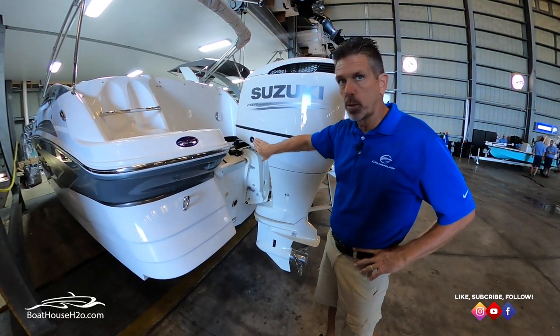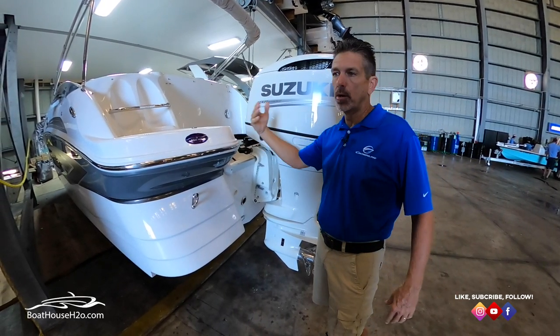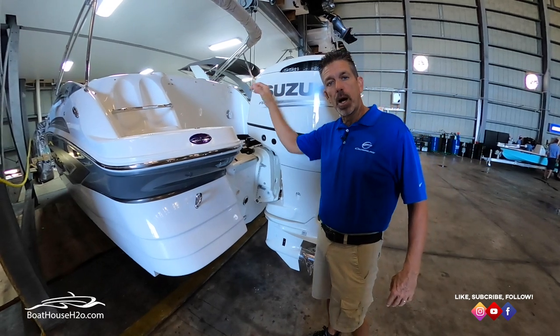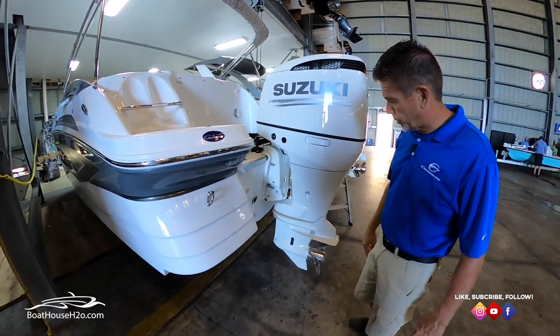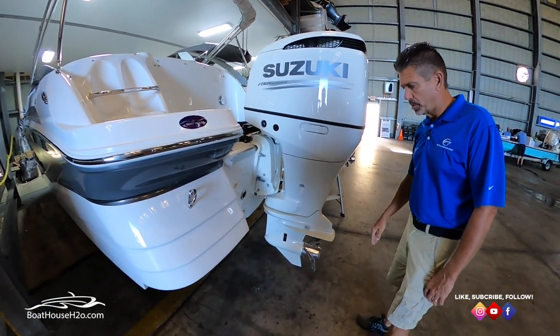Most outboards will also have a trim switch on the engine itself, which lets you operate it from the back of the boat or outside the boat. But your normal running operations will be behind the helm using the one on the throttle. This particular one is going to help me for demonstration purposes today.